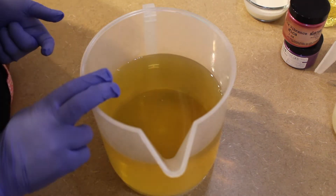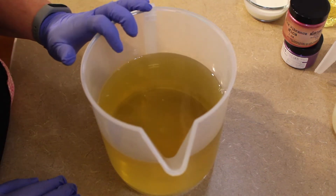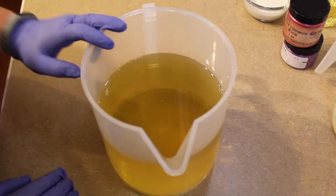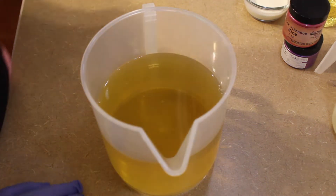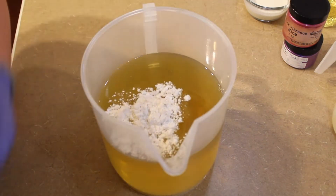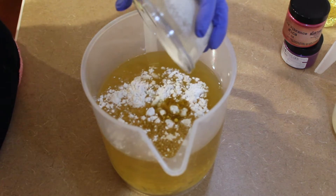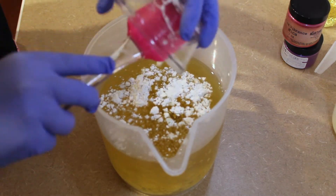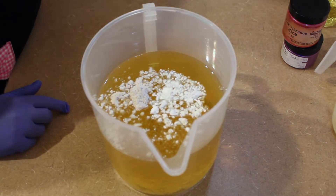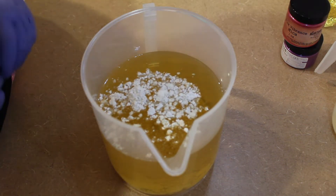In this container I have all of my melted oils: olive oil, coconut oil, shea butter, cocoa butter, and castor oil. I do use a palm-free recipe. I'm going to add in some colloidal oatmeal, kaolin clay, and some heavy whipping cream. I'll give this a mix, then we'll put in the lye and mix that, and then we'll split our colors out for our tiger stripe.